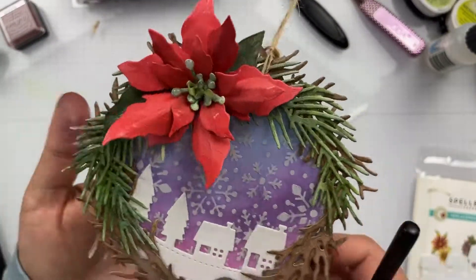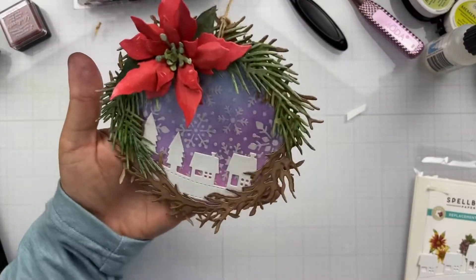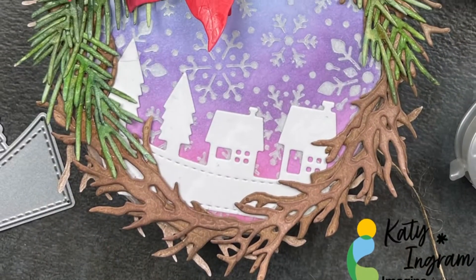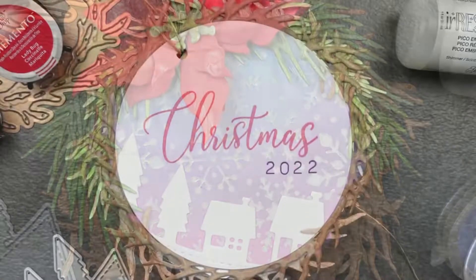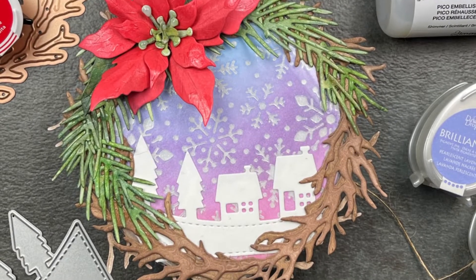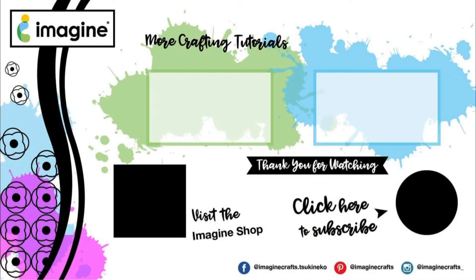And that finishes it up. I did the acetate too because I wanted to protect that shimmer, so this will last a long time as an ornament and it makes a great gift as well. I hope you enjoyed the video — if you did, please give it a thumbs up and don't forget to subscribe to the channel. Be sure and check the description box below for links to all the products used. Thanks so much for joining me today — I hope you have a fantastic day and I'll catch you in the next video.